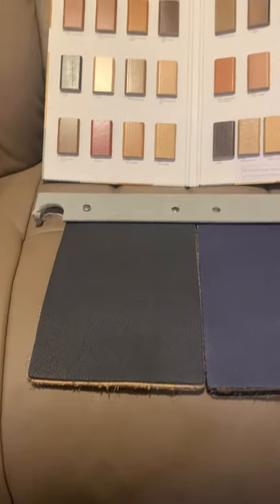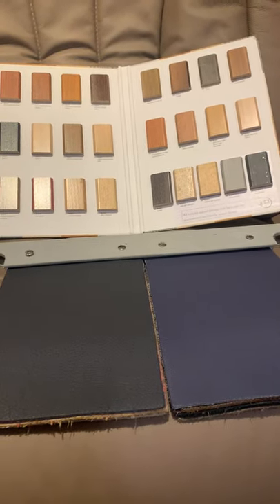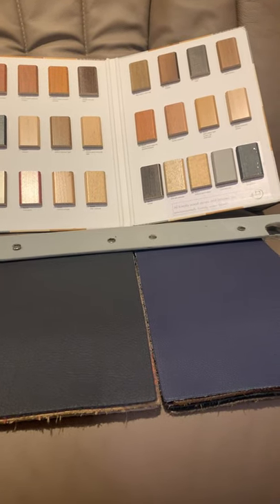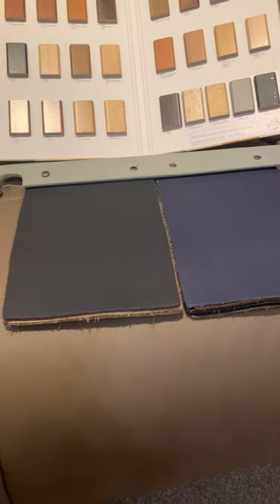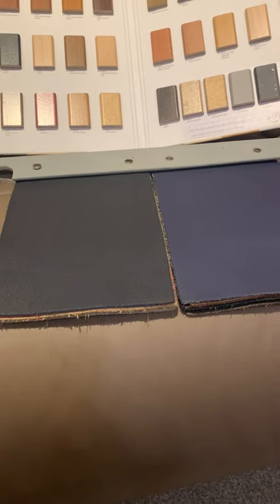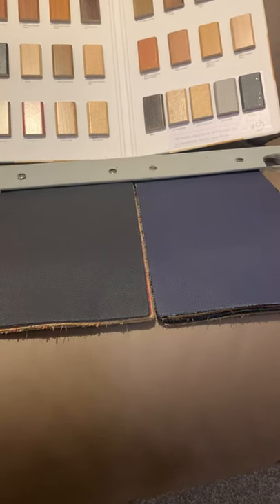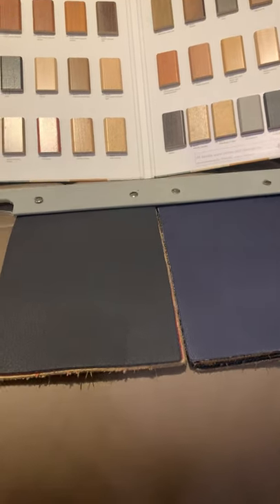Now the 31 Swatch — this is essentially the master swatch of Himmola. Pretty much everything we sell by Himmola is out of this swatch. 31 is a really good starting point when choosing leathers; it's got pretty much every colour palette to a degree. I'd only really recommend looking at other leather grades if you can't find something in the 31.